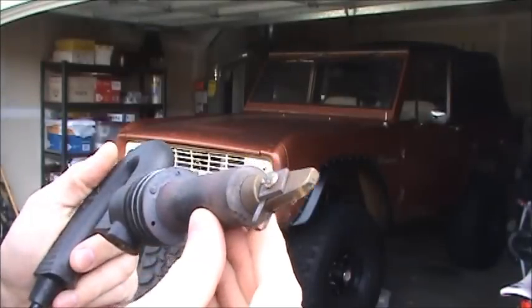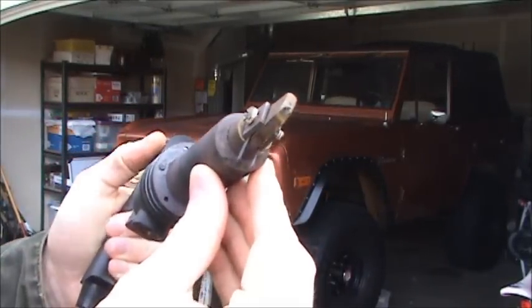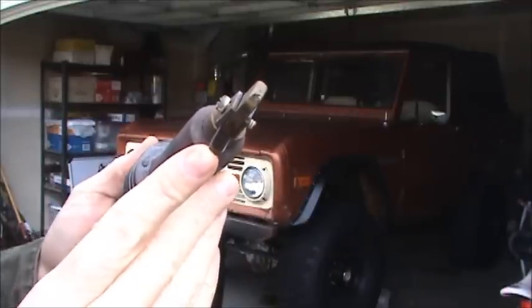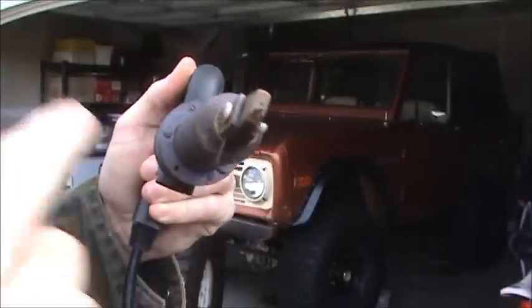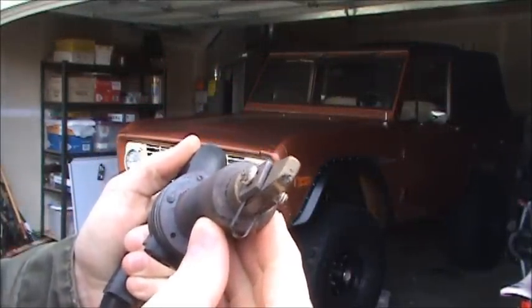Hopefully you guys can see this alright. This is the ideal tire groover and in this arrangement the blade is set up for grooving a tire. You can see if you were to run that through the lug of a tire it's actually going to scoop out a chunk of rubber, and that's not what we want to do.